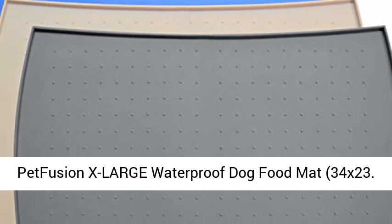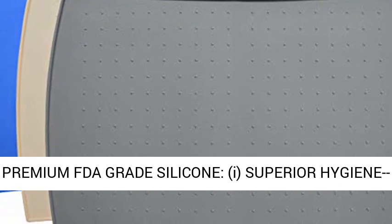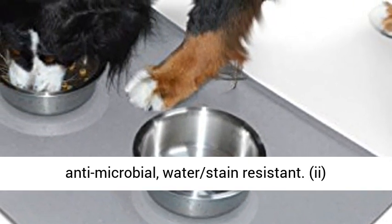Pet Fusion X Large Waterproof Dog Food Mat, 34x23. Premium FDA Grade Silicone. Superior Hygiene, Antimicrobial, Water Stain Resistant.